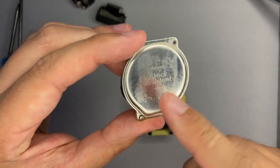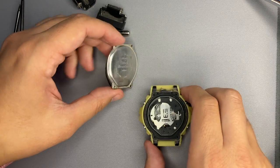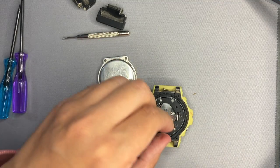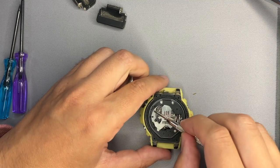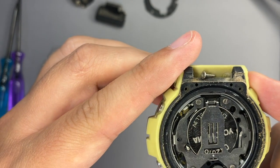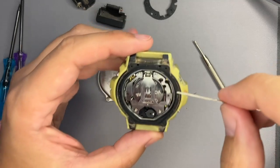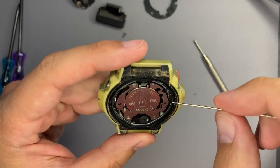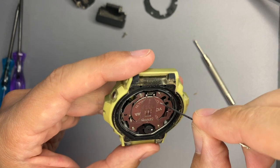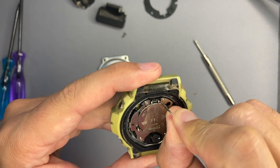On the back case we have a 1289 module. I will check if this applies also to the inner module — it should be written somewhere here, but I cannot find the module name. I have brought a needle because it will be easier to detach the back case from the clip.